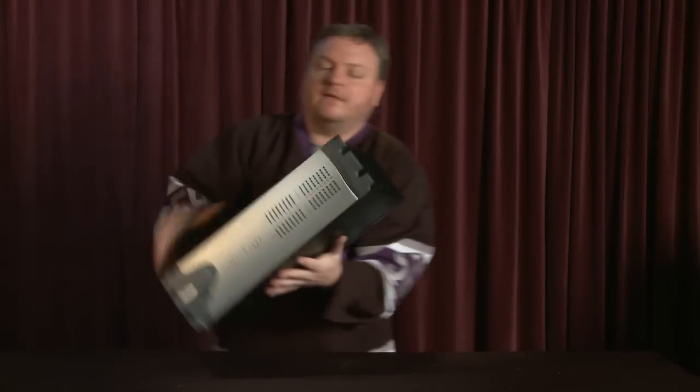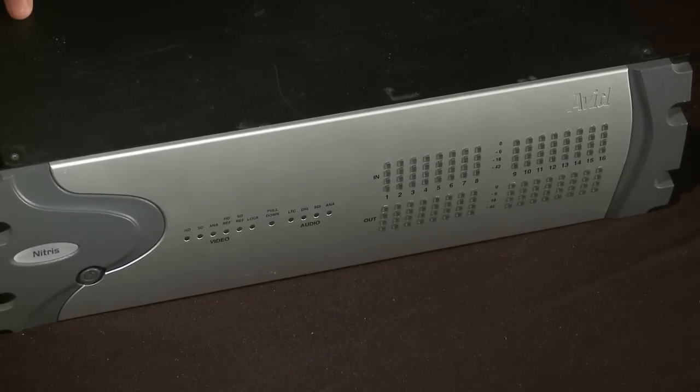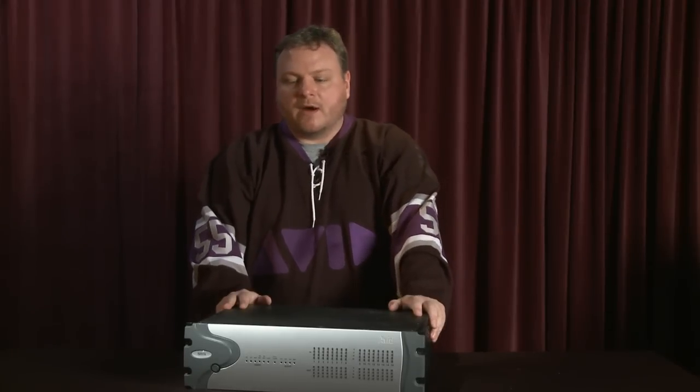Last but not least, the Nitrous Classic. Along with Adrenaline, the HD unit provided real-time HD processing and all the ins and outs that you'd want. You definitely still see a lot of these out there in the marketplace.